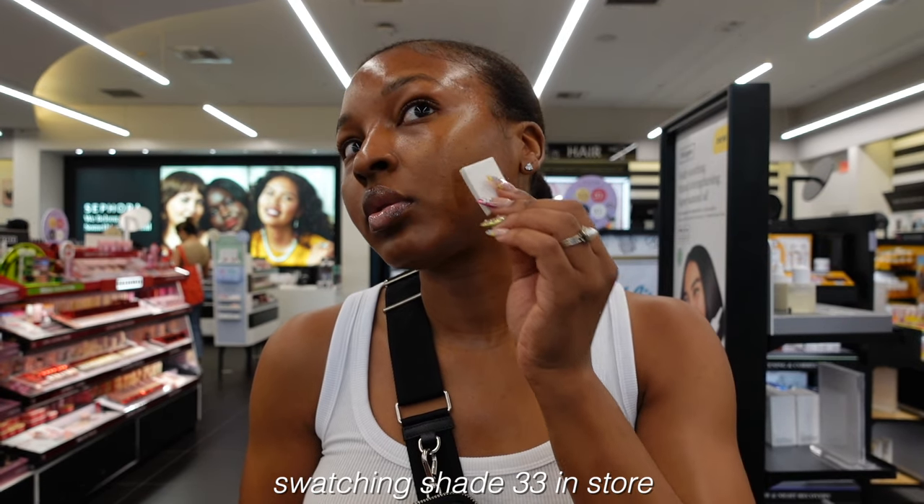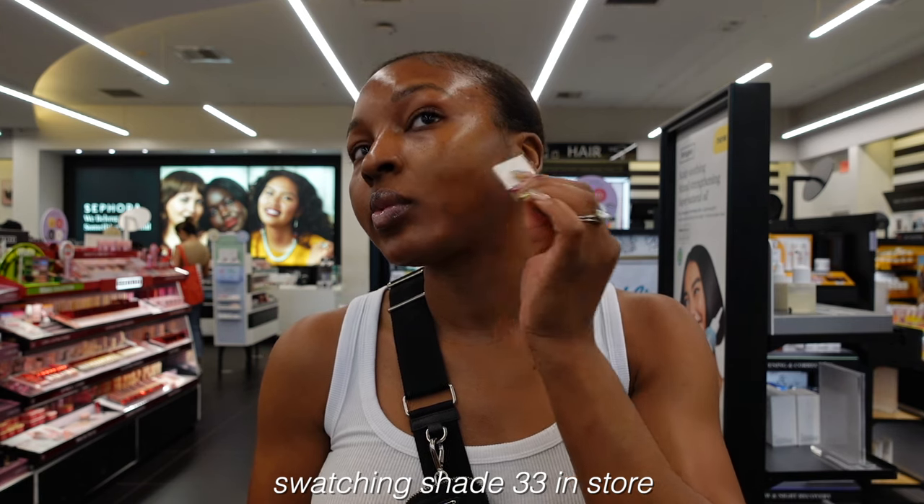Sidebar — that Dermalogica Power Bright Dark Spot Peel I've been using has literally been transforming my skin. My skin is glowier, brighter, and dark spots are fading. I have this foundation in shade 29, Medium Deep Neutral. I tried 29 and 33 in store — the 33 was too dark, so 29 seemed to be a good match. Today I'm skipping the concealer step to really see what the foundation is working with.